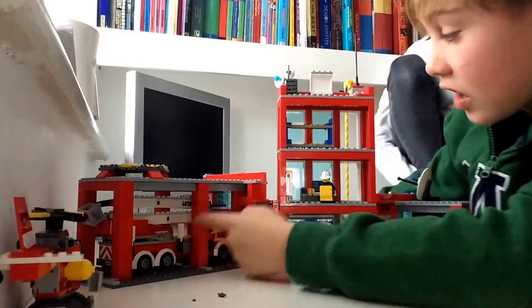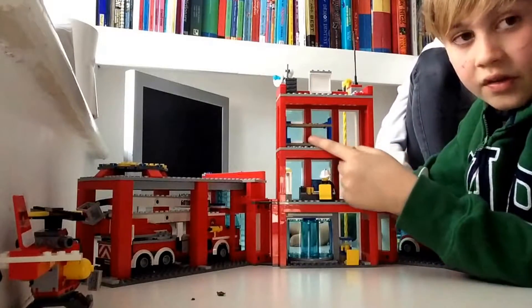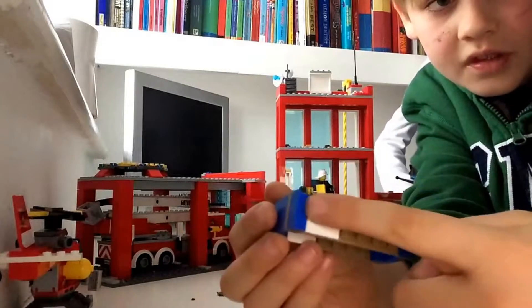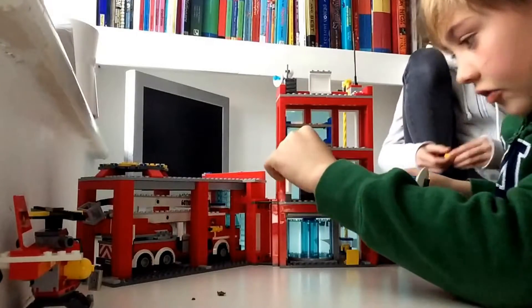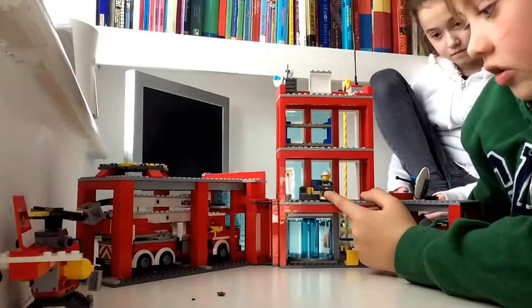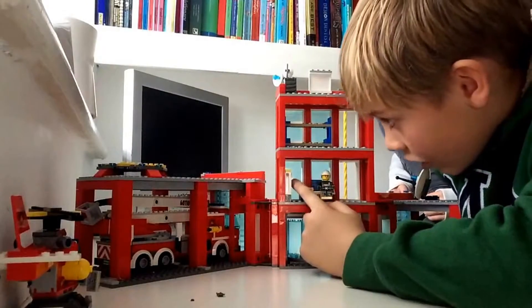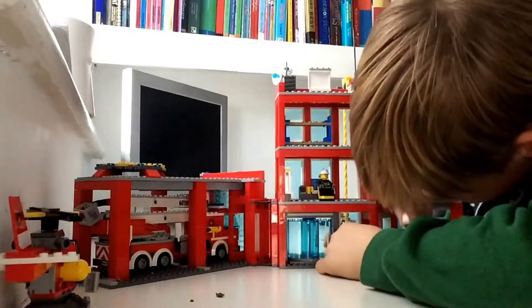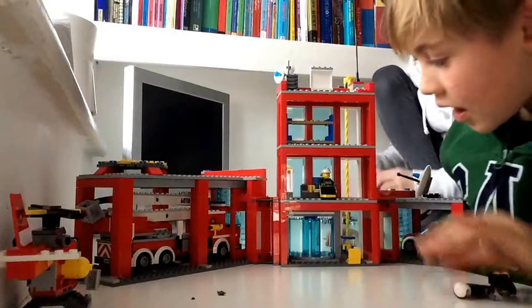Hey guys, I'm back. I'm going to show you the inside of the Lego Fire Station. This is a bunk bed — there's a bed on top with a bed underneath. I also bought an extra character and paid more to get a different one in the box. It comes with a map, a coffee maker, and a chair near it.